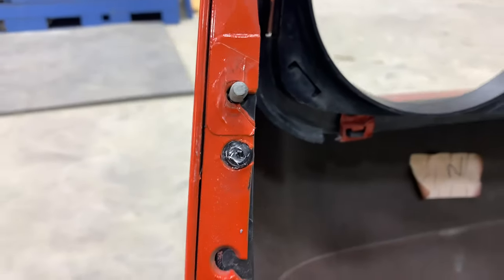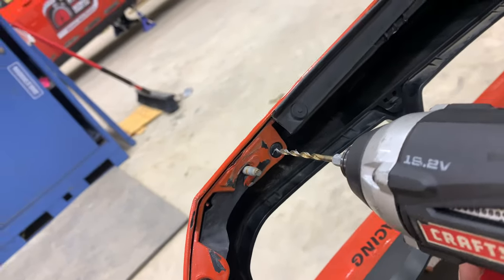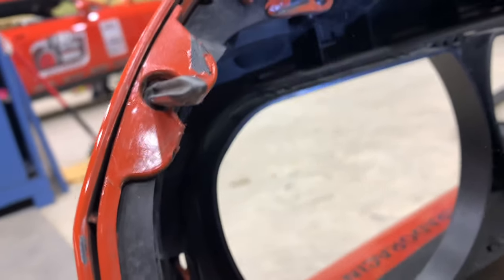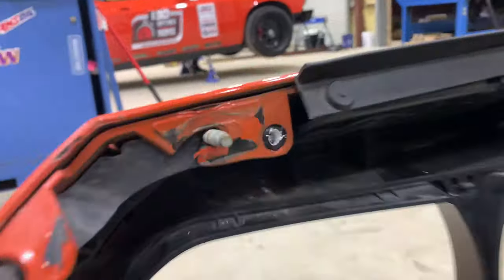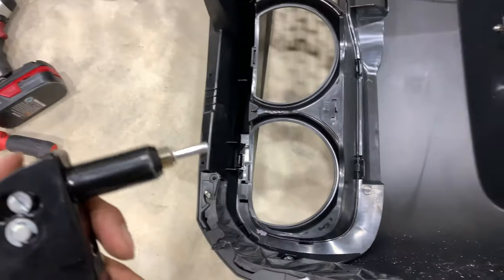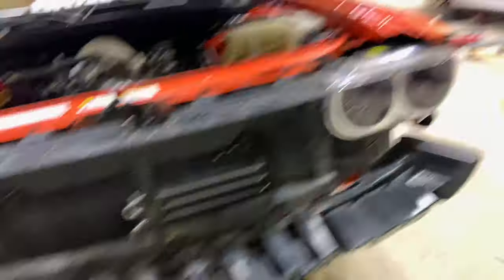I drilled out the first rivet and here's the second one we need to drill out — I'm just using a Craftsman electric drill. Pull those rivets out, then transfer the bracket onto the new bumper. I removed the bracket, transferred it over, and now I'm using the rivets they supplied with a rivet gun I had from a few years ago — nothing too crazy. I moved the bumper over here because it'll be easier to put the bumper on the car and then put the front splitter on.